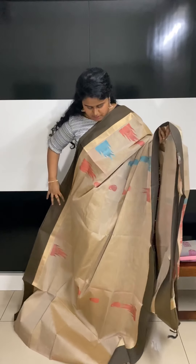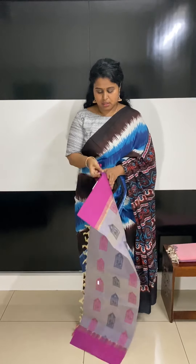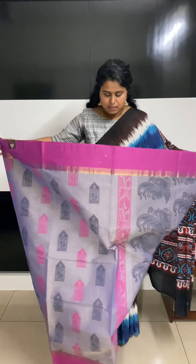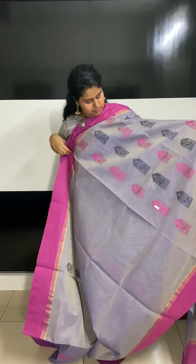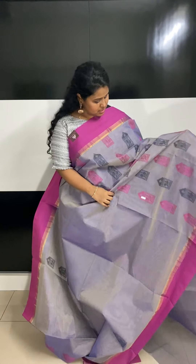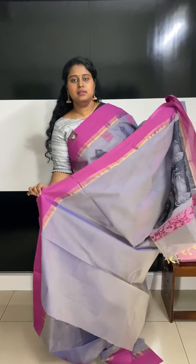This one is actually a double-shaded saree — slightly purple with a biscuit shade also running across the body. It has beautiful temple motifs, and I'm not sure if you can see it clearly in the video. That's how this saree would look — that's the pallu and that's the blouse.